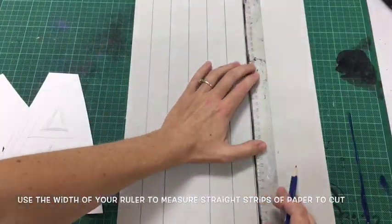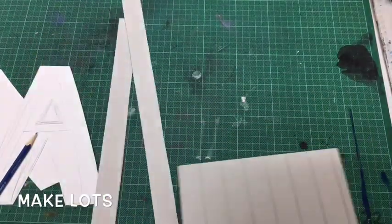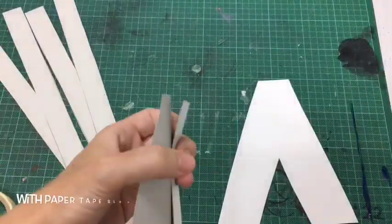Then make lots of strips of the same width of paper to cut out. You'll see I use the width of the ruler to measure my strips. Make lots — you can always share them with a friend.